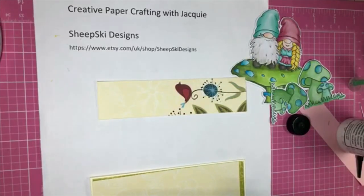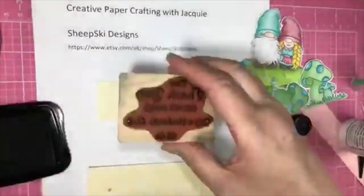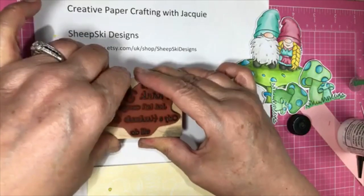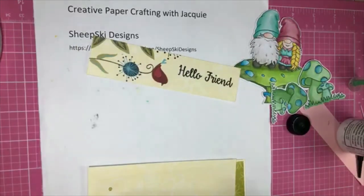I had Hello Friend — I think that's what I had. My stamp should be right here. Oh, here it is. So we're going to stamp this. I have it on the back of a block, so I'm just going to stamp it. This is memento ink. I'll just lay it down here, pressing down. It's upside down — Hello Friend. That's fine. I have a bad habit — I get ink on my hand, so let me wipe my hands before I do this. I'm going to take this and cut it.